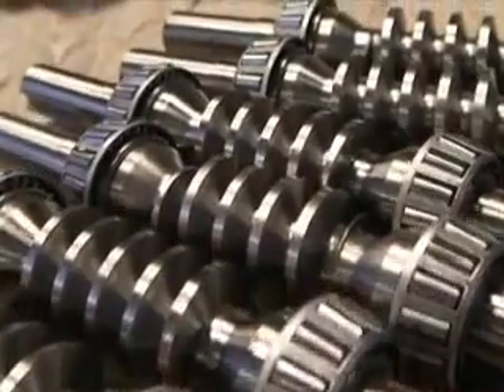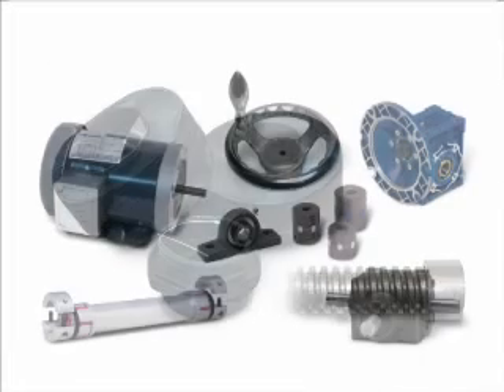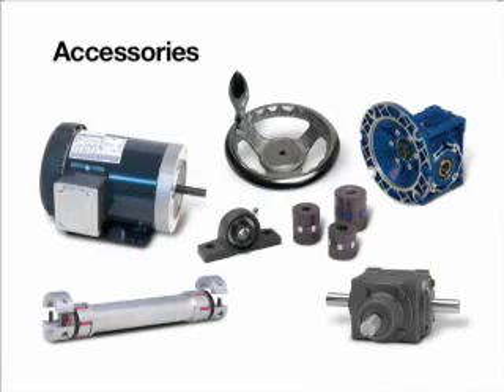A wide range of gear ratio options are available to meet all application and load requirements. There's an extensive range of factory-installed options for easy turnkey installations.